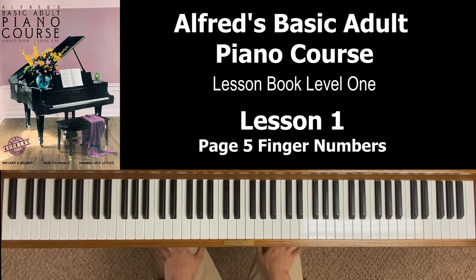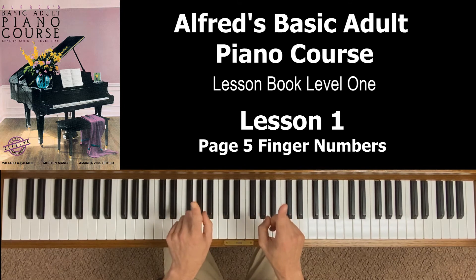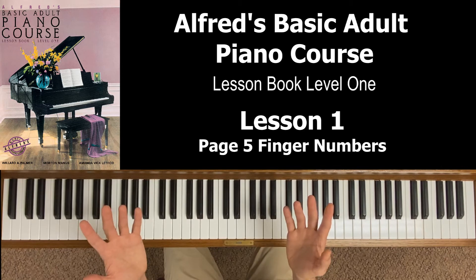Let's jump over to page five. At the top: finger numbers. This is really important, because in music, a lot of times written above or below the notes you may see a number, and that number is often a suggestion for what is the best finger in your right hand or left hand to play that note. Before going any further in this book, you're going to want to memorize these finger numbers. A common mistake is people will think our pointer fingers are one.